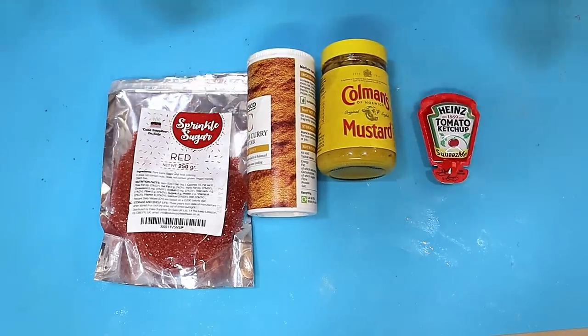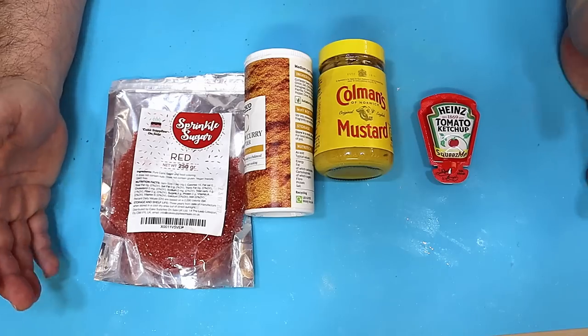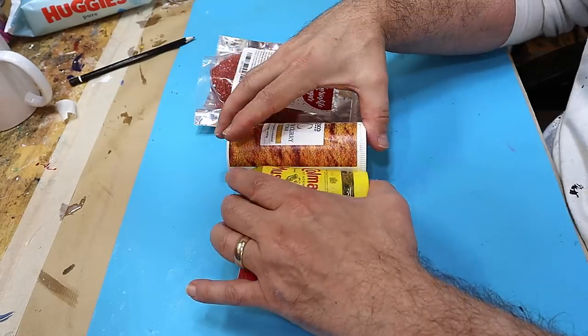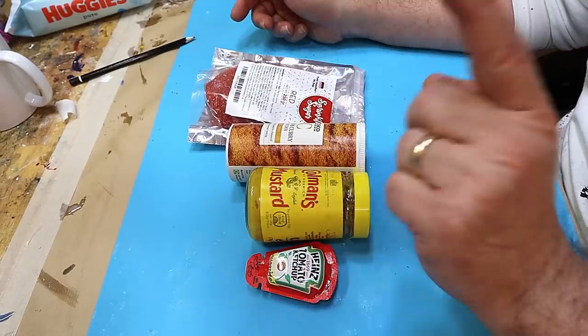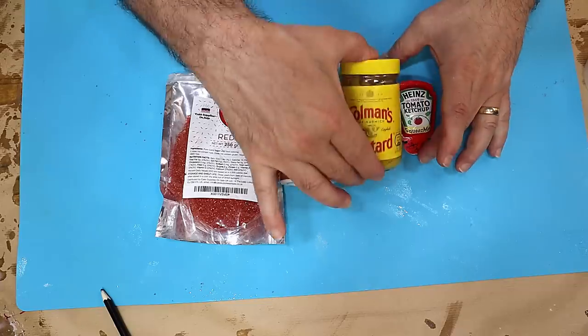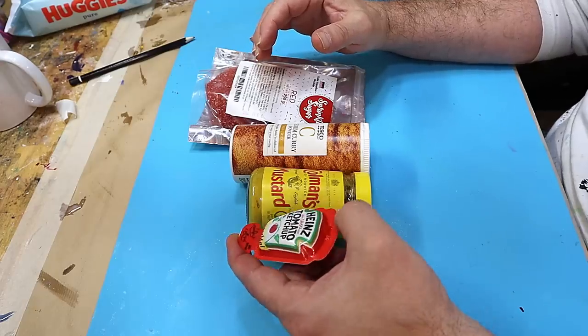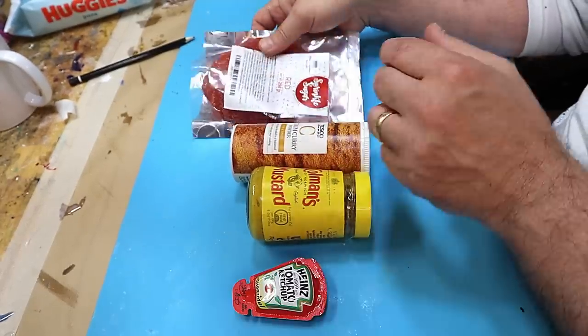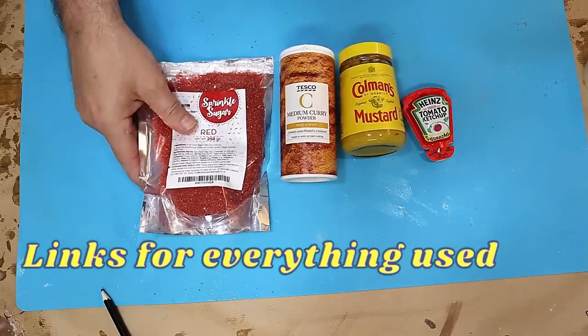Hello and welcome to Steve McDonald's Articrafts. Today I'm going to do some experiments to see if we can colour or change the look of resin using some household ingredients. I've got some mustard, some English mustard, some curry powder, some ketchup — we don't eat much ketchup in our house so we only have it in these little pots — and some red sugar.